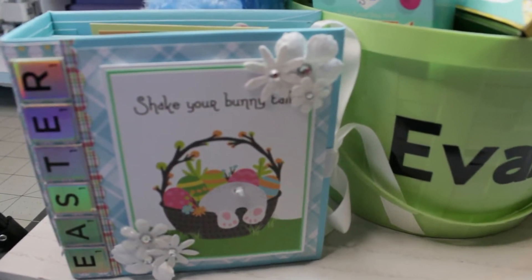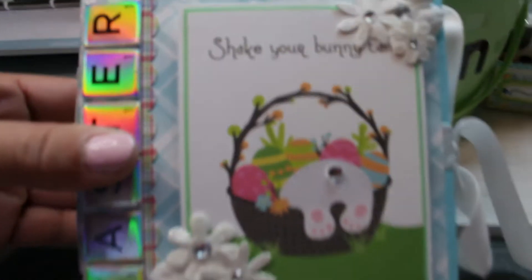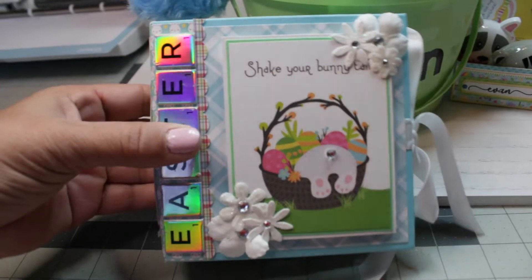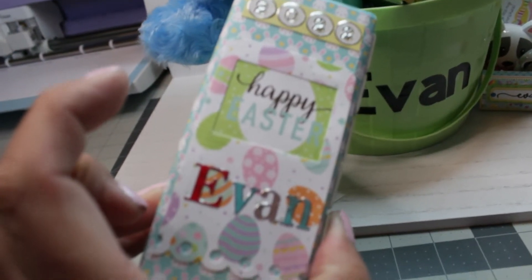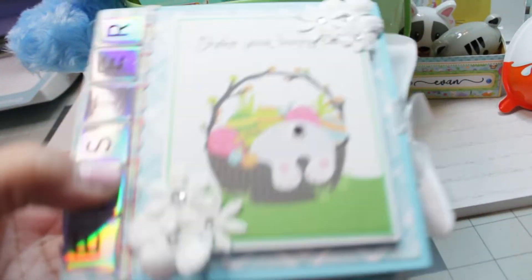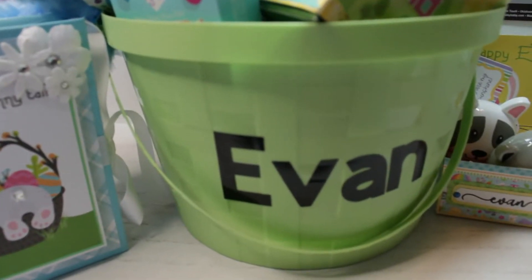First up, you'll see here that I've created an Easter mini album, really for my daughter so that she can document all of the Easter fun that was had. There is a link down below if you want to see a tutorial on how I made that album.